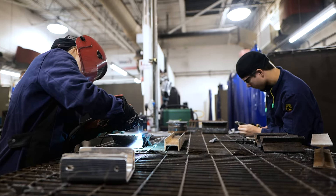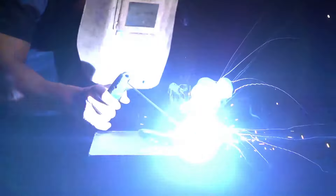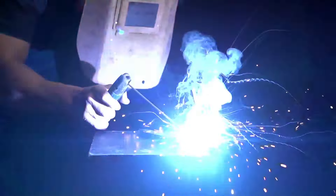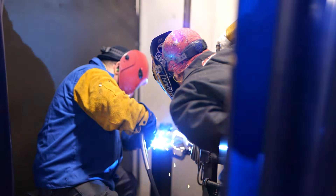With TIG, you have a torch in one hand and filler metal in the other. With MIG, we have a MIG gun where you squeeze the trigger to make the weld. With stick — or what some people refer to as arc welding — you have a stick rod that goes into an electrode holder, you strike an arc, and you make your weld that way.